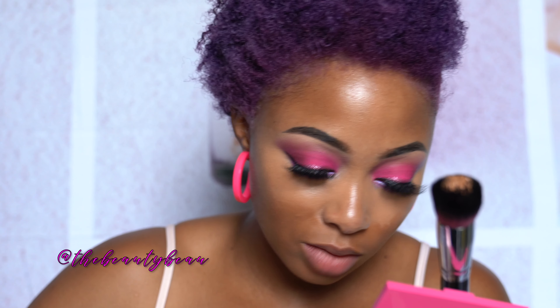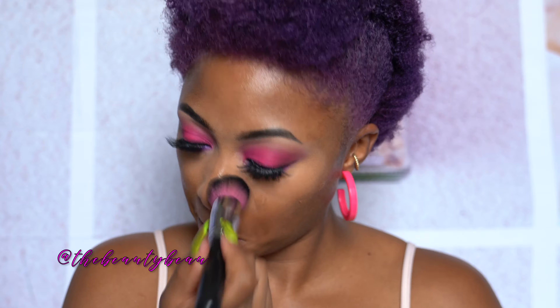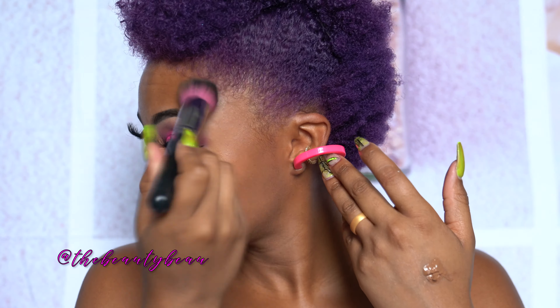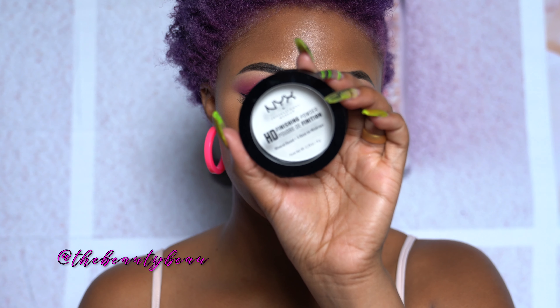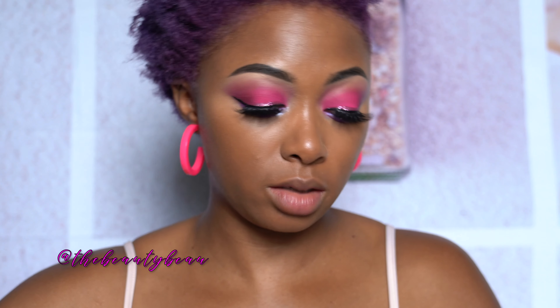I'm going to cut this lash at the inner corner because I don't like it being longer on the inside — I like it shorter. Now I'm going in with my foundation, putting extra around my mouth as I normally do. I'm going to set my under eye with NYX HD Finishing Concealer — it's just a translucent HD powder. This is the only area I'm setting, and also around my mouth because I apply a ton of extra product there and I always have unblended spots.